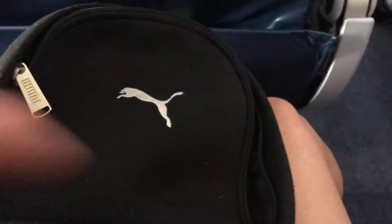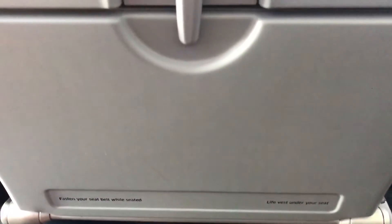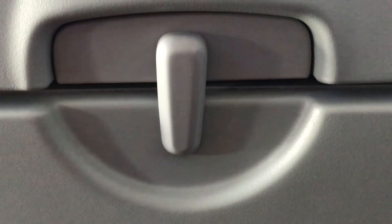Please take your seat and fasten your seatbelt. To fasten, slide the flat metal end into the buckle and tighten by pulling the loose end of the strap. Lift the buckle to release. For your safety, please keep your seatbelt fastened whenever you are seated, even when the seatbelt sign is off.